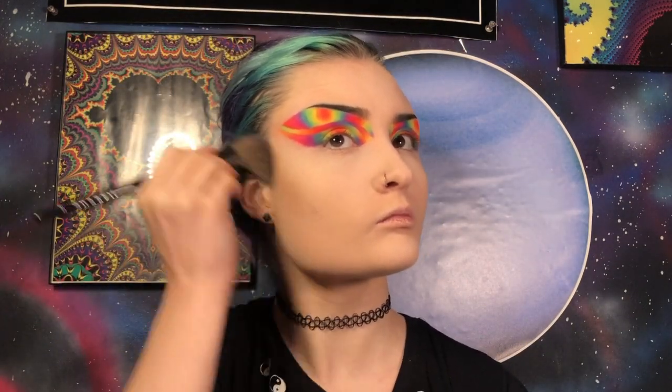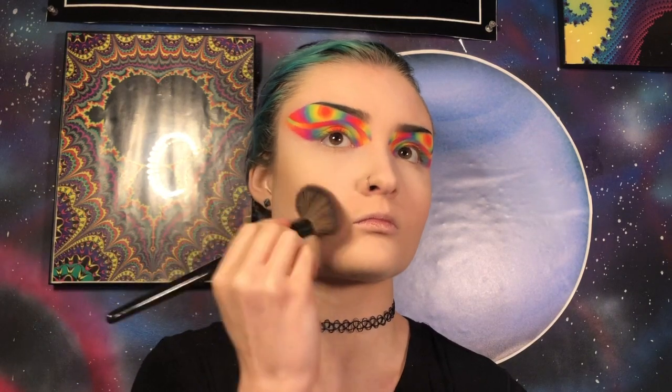Now I'm going to set the rest of my face using my Morphe M527 brush and my Maybelline Fit Me translucent pressed powder. Then I'm going to contour using my Morphe E4 brush and my Anastasia Beverly Hills powder contour kit.